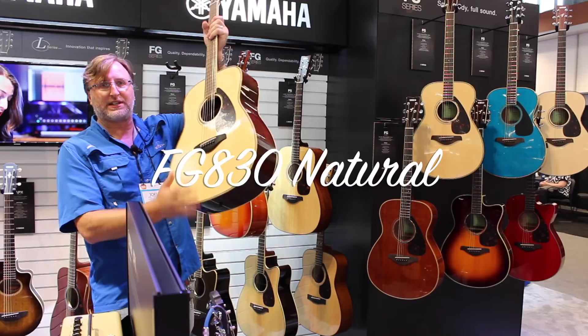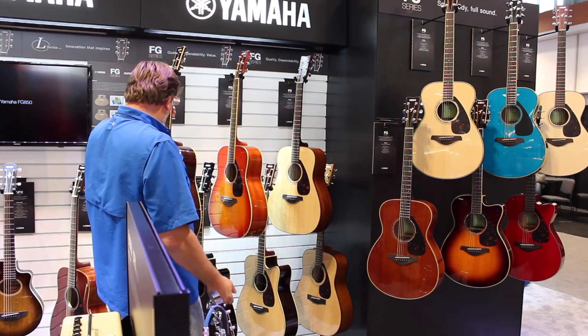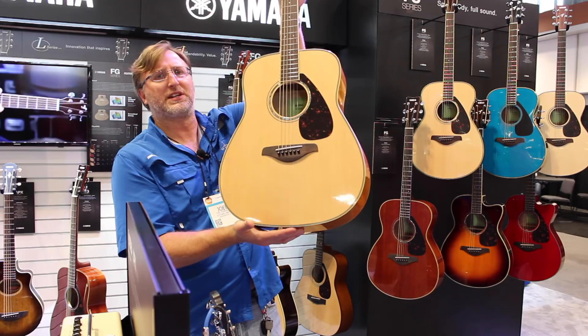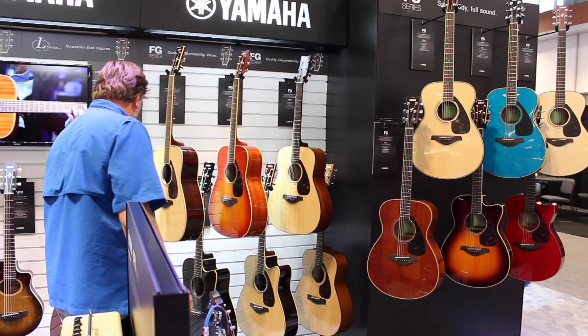This is the FG 830 standard dreadnought — solid spruce top, rosewood back and sides. The rosewood does add a lot of bass and boom. This one's $299 with no electronics. And this is the 840, which has flame maple back and sides — really beautiful flame maple. Solid spruce top, they do a great job with this guitar. This one's $399, maybe $379, but for the money it's a real boomer.